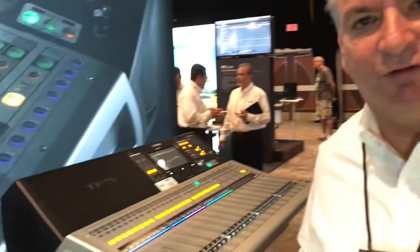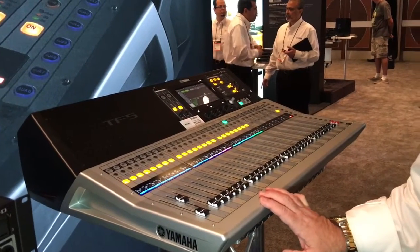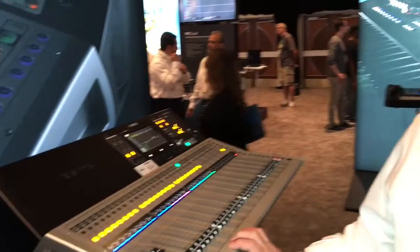Hey, I'm John Schauer from Yamaha, and I'm here today to talk to you about the new TF-Series console. You're at the NAMM Show 2016, and we have version 2 software for this console now that came out last year, but the version 2 software adds tons more features that people have been asking for.